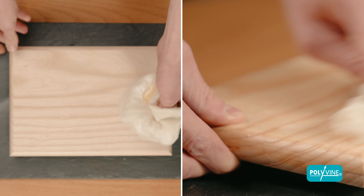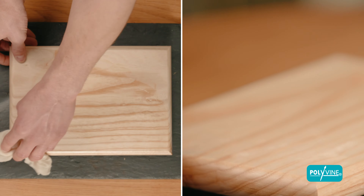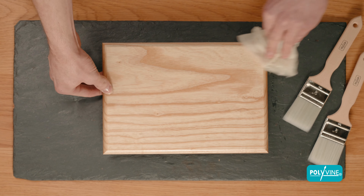Simply add two coats to surfaces such as fencing, cladding, sheds and summer houses for a waterproof and UV-resistant finish.